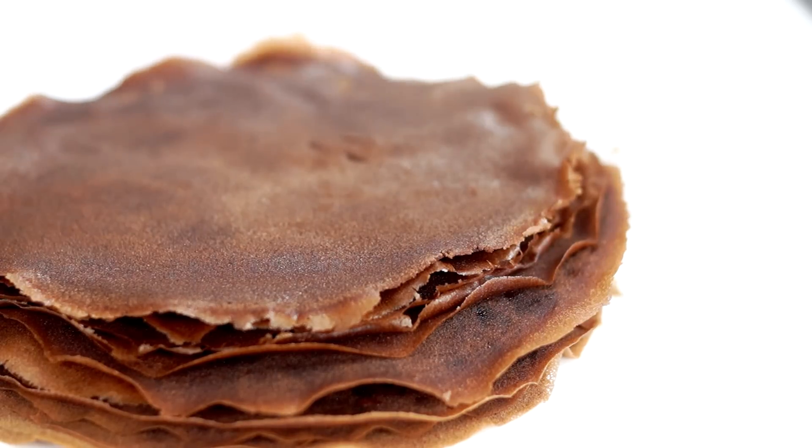So all my crepes are done! A small tip: when making the crepes, make sure they are very well done before flipping them, otherwise they can break.